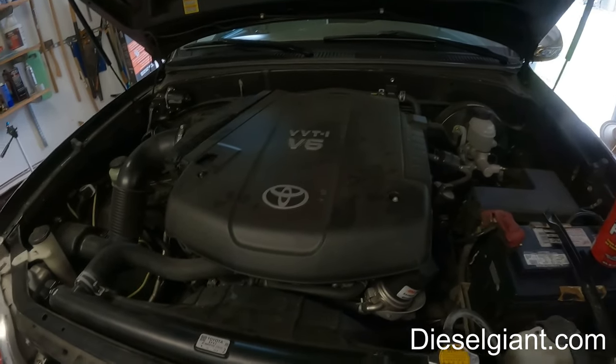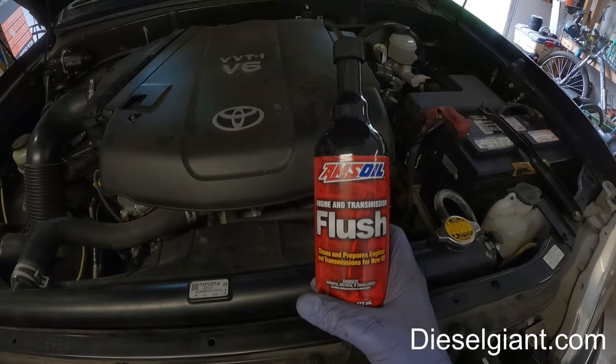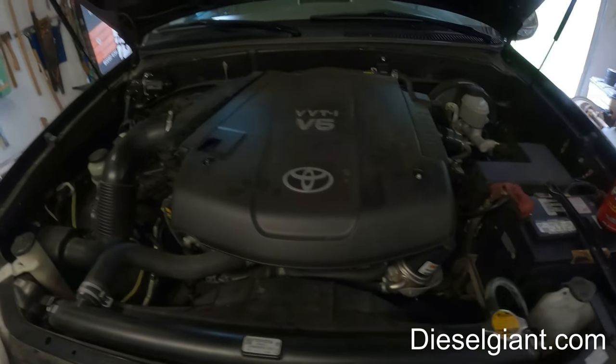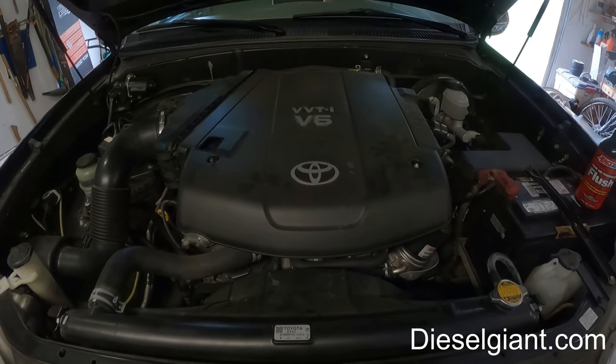Hey guys, welcome back. On today's video I'm going to be showing and demonstrating how to use Amsoil's engine flush. I'm going to be using this on a 2006 Toyota Tundra with the 4-liter V6.